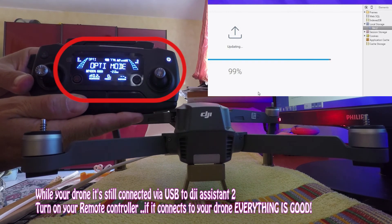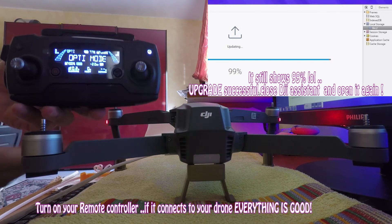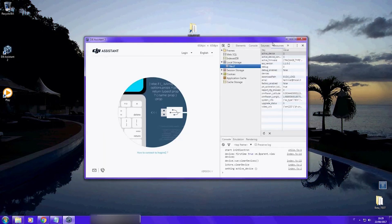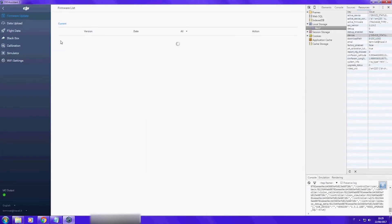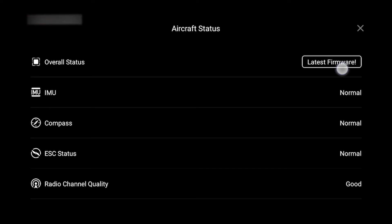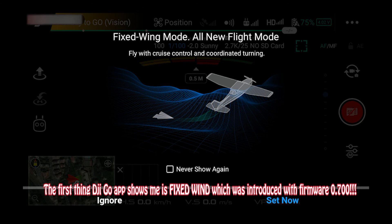As you can see, DJI Assistant is still stuck at 99% but the drone is fully upgraded. Now we close DJI Assistant and open it again just to check that the firmware is correct. As you can see, I now have the 0.700 firmware. Going over to the DJI Go App, the first thing it showed me is the fixed wing mode, which was introduced with firmware 0.700. So everything worked well.